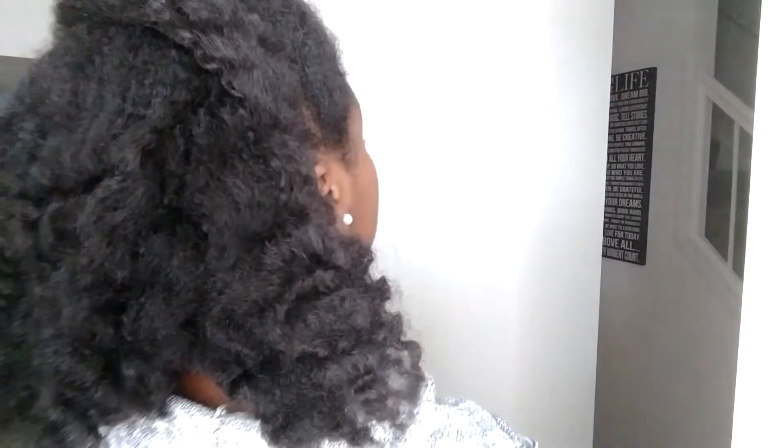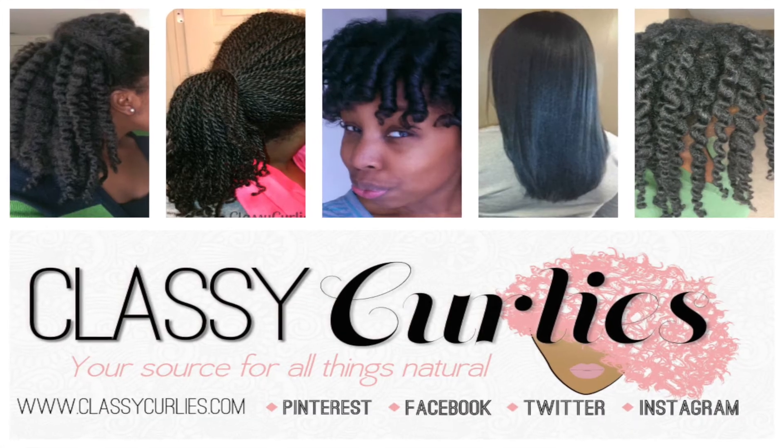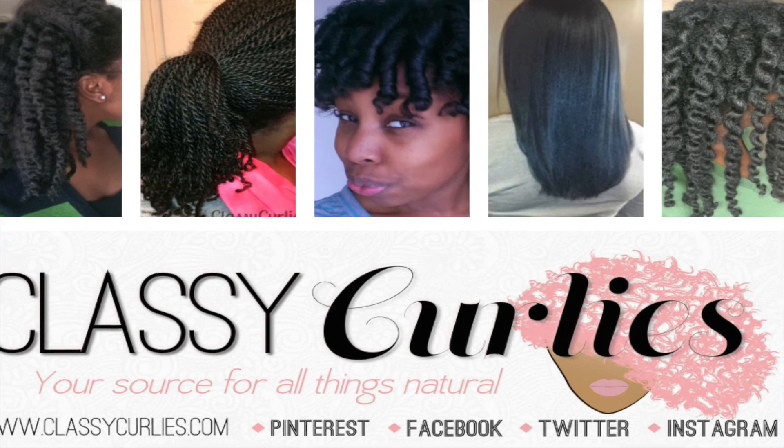Make sure you subscribe to this channel — I do a lot of styles, product reviews, and more at classycurlies.com. You can also listen to Curly Conversations, my podcast, at seven o'clock on Tuesdays. Thanks for watching!